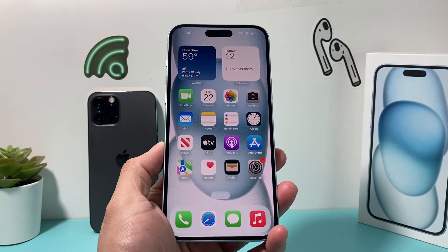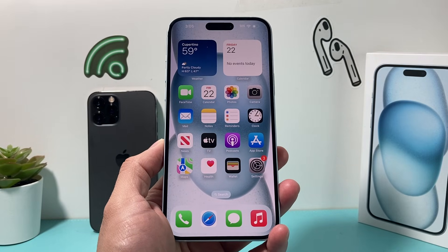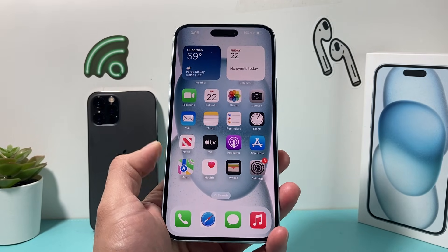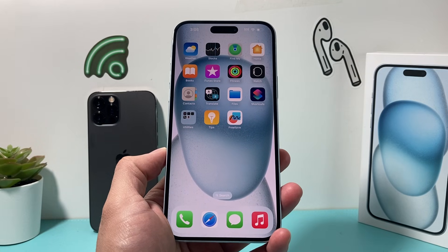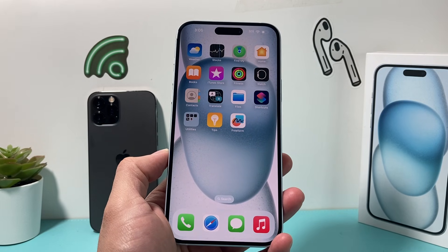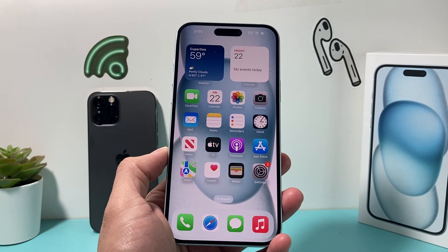Now, using dual SIM card, there are a couple things you need to know. First, your phone has to be on iOS 12.1 or later. It has to be an iPhone XS, XR, XS Max, or a newer phone. It can't be anything older than that in order to take advantage of the dual SIM feature on your iPhone.